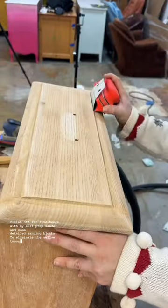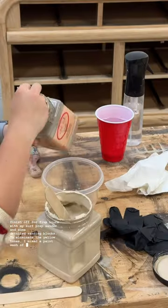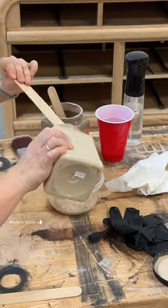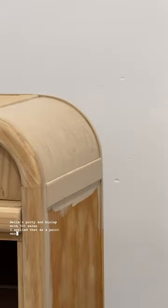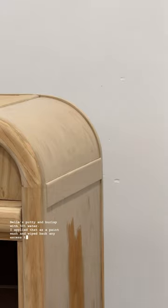To eliminate the yellow tones, I mixed a paint wash of Dixie Bell's putty and burlap with 50% water. I applied that as a paint wash and wiped back any excess that didn't soak in.